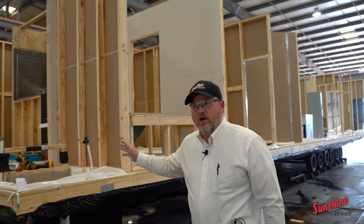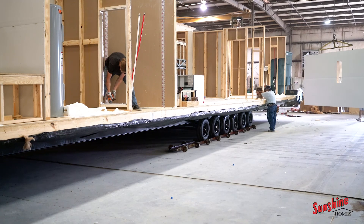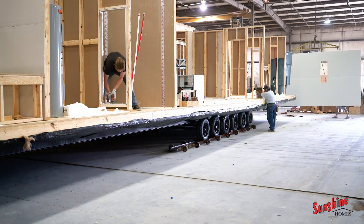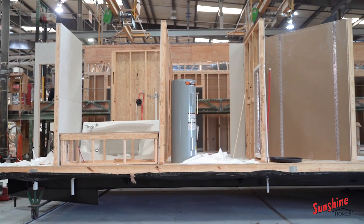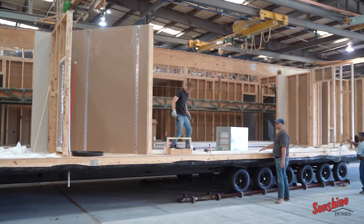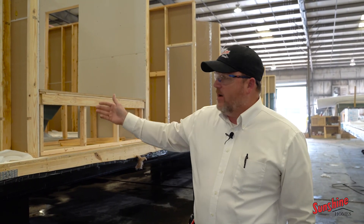This will give you a better picture — after the walls have been set — of how our construction works, how we're fastening the walls together, how we're rough framing up for your tub fixtures, your shower fixtures, all your plumbing coming up the walls for your showers, your vanities, your drain lines, and also for your stools. All of this is coming together as we roll over. Now we'll step over into the next section where we start setting the sidewalls.